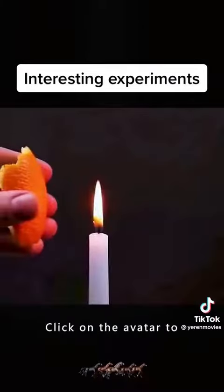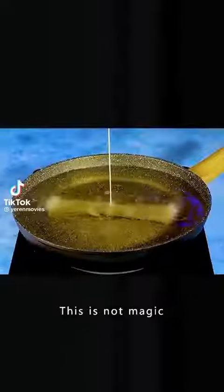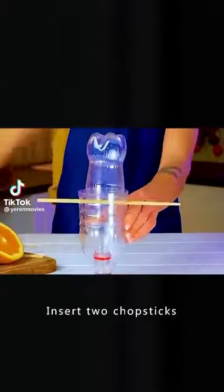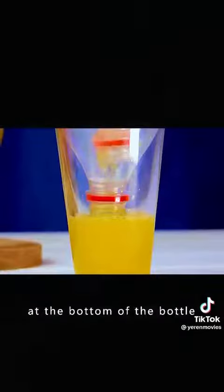Did you learn? Click on the avatar to learn more. Science is not magic, it's a life skill. Put two bottles together, insert two chopsticks, cut the oranges open, keep squeezing and rubbing at the bottom of the bottle.